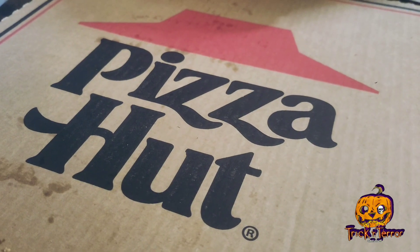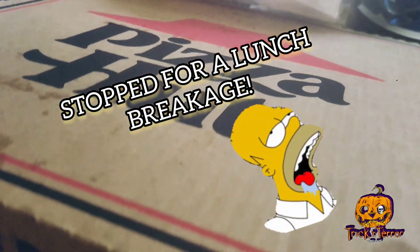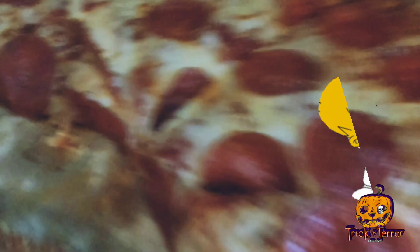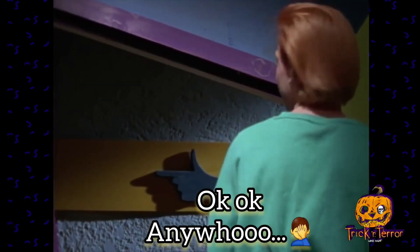Pizza break! Pizza dude's got 30 seconds — kiss this place goodbye.